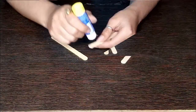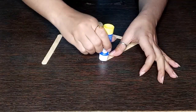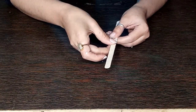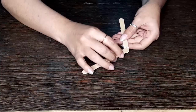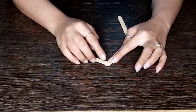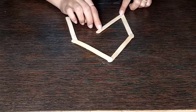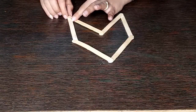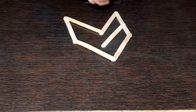I have taken popsicle sticks and I am sticking three of these sticks in the form of a triangle — that will be our arrowhead. For the body of the arrow, I am sticking three popsicle sticks in a straight line, each stick overlapping the other. For the tail, I have sticked sticks in the form of a heart at the bottom, then two sticks pointing upwards, and two more sticks in the center of the tail.